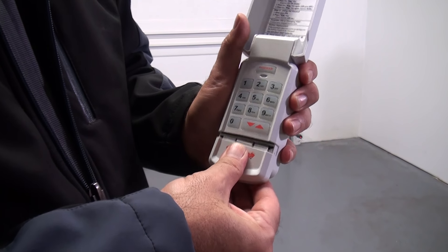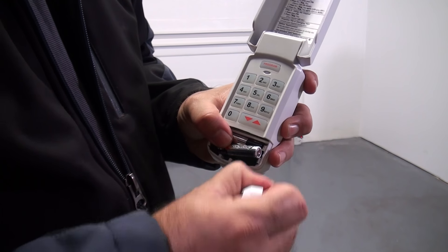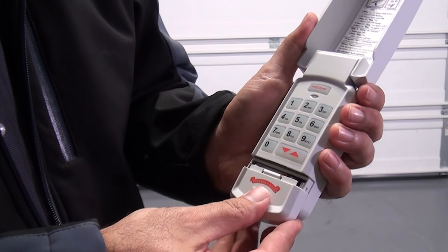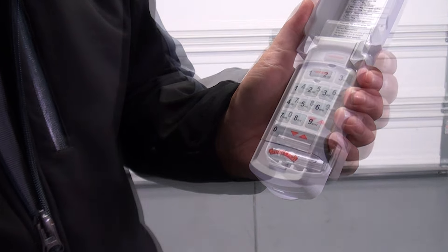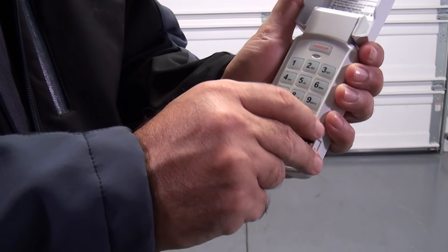Activate the keypad by opening the battery compartment, pulling the protective tab, and then reinstalling the compartment door. Programming will not be lost when replacing batteries after programming is complete.